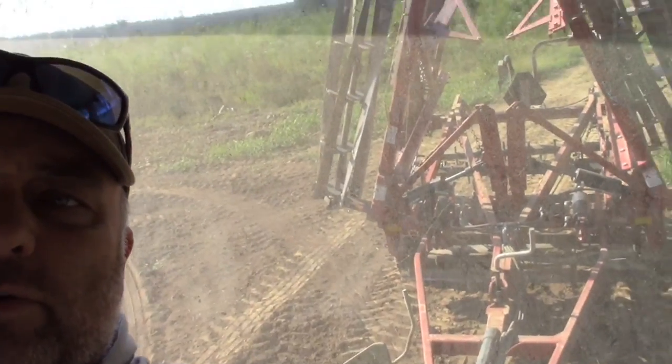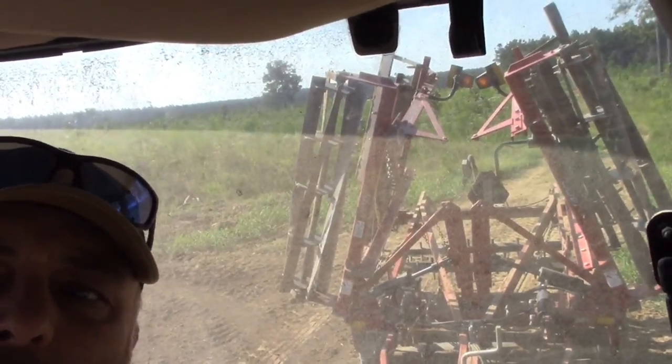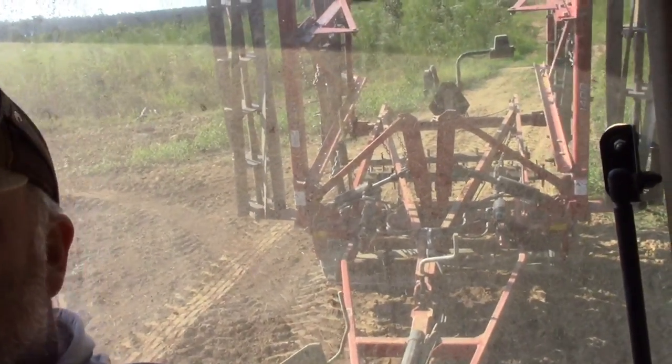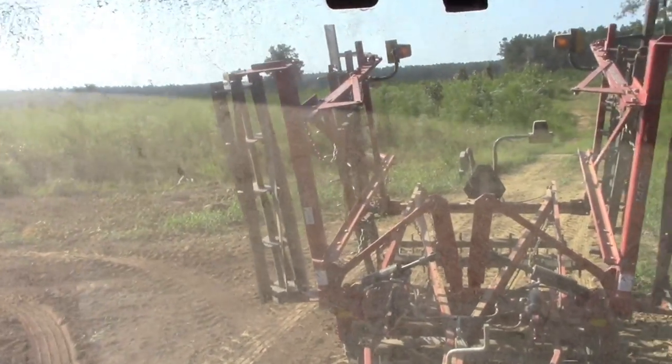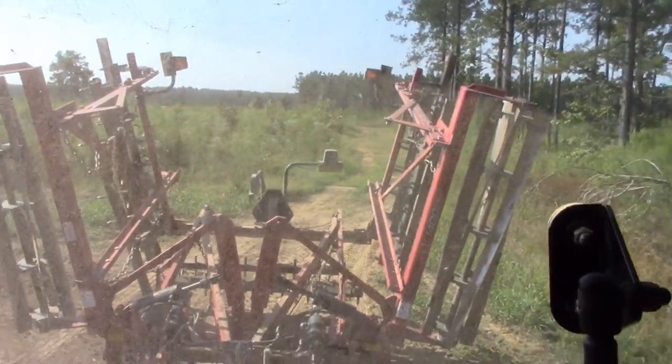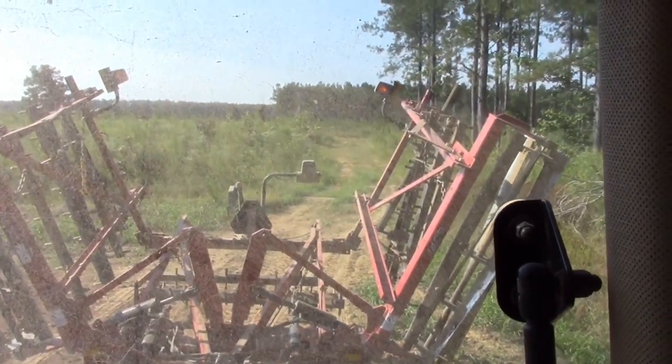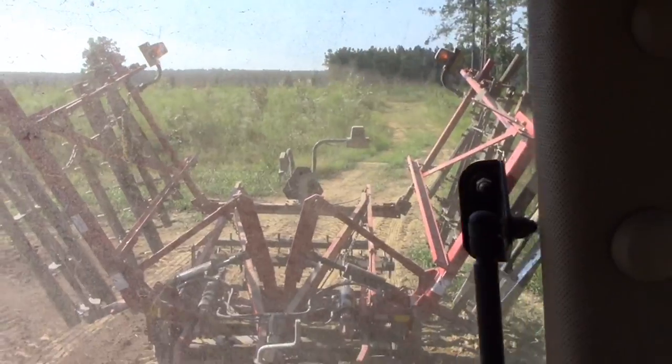It's got two cylinders — just like a batwing bush hog — that lay those wings out. You'll see.